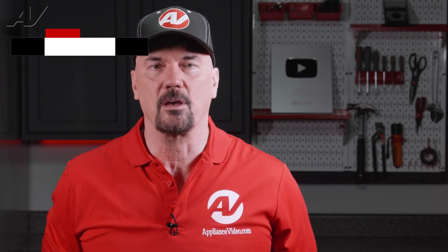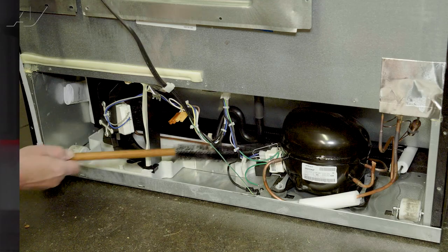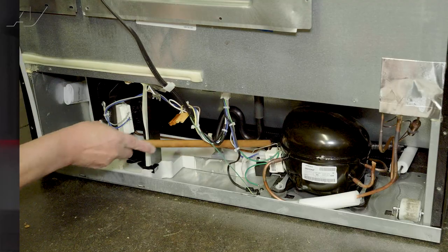If it's a newer model refrigerator these switches are not installed. The last thing you can check is your condenser assembly. The condenser is located down by the compressor assembly and needs to be dusted and cleaned at least every six months. If it is not clean, the compressor will run constantly and sometimes cause moisture that will develop around the door seal assembly.